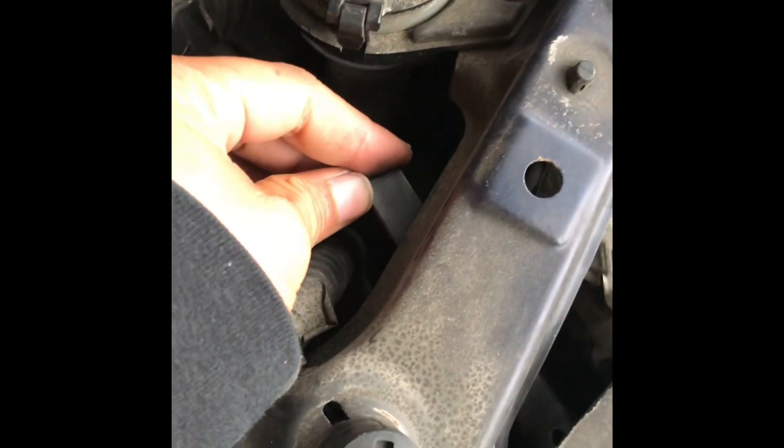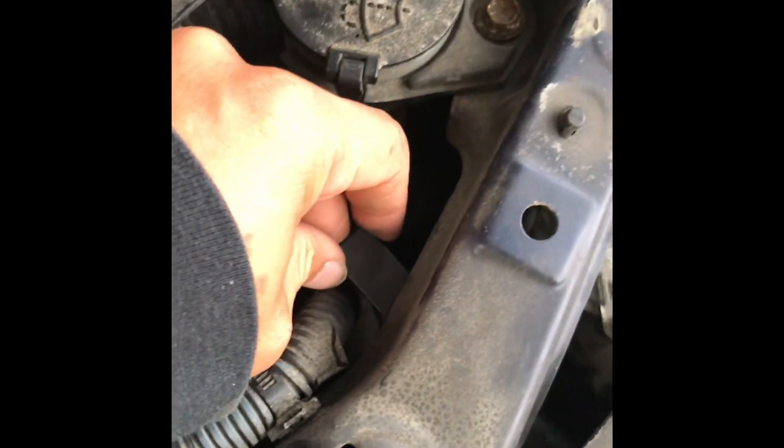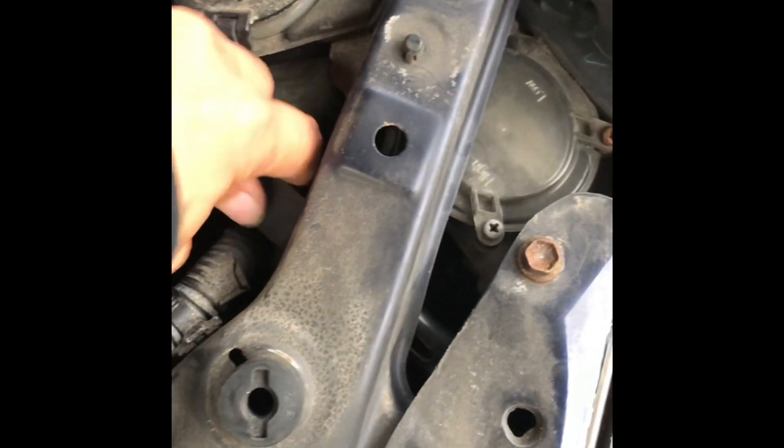After we remove all that plastic, you can see this little plastic tab. It took me a while to find it. Come on — pull it out and twist it.